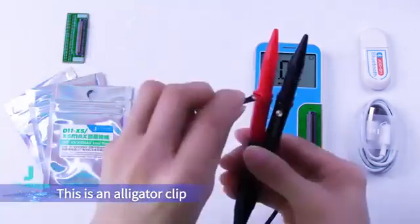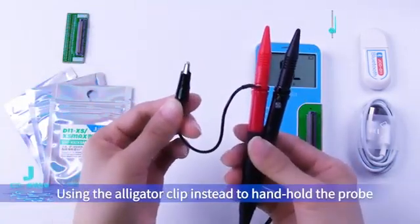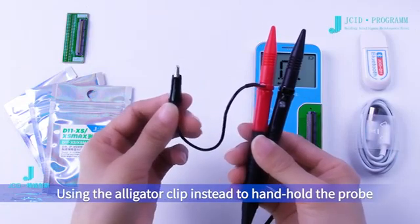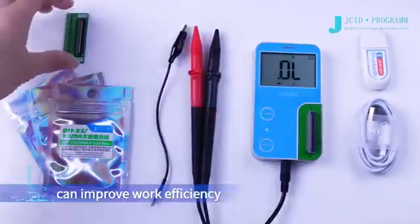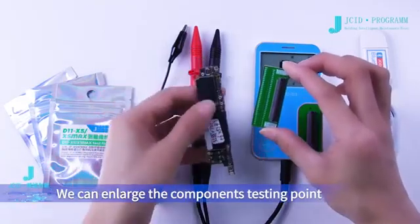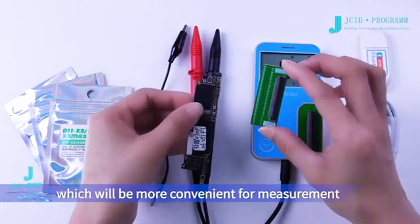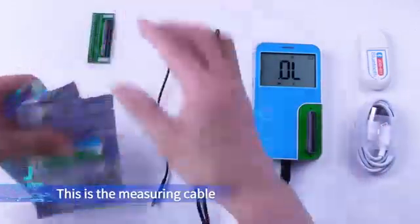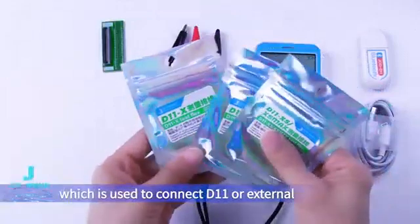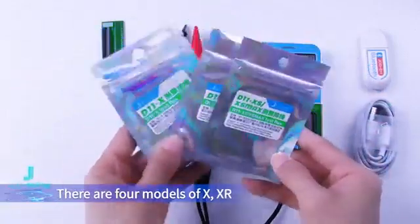This is an alligator clip, which is attached to the probe. Using the alligator clip instead of hand-holding the probe can improve work efficiency. This is the D11 external measuring panel, which enlarges the component testing point for more convenient measurement. This is the measuring cable, which is used to connect D11 or the external measuring panel.